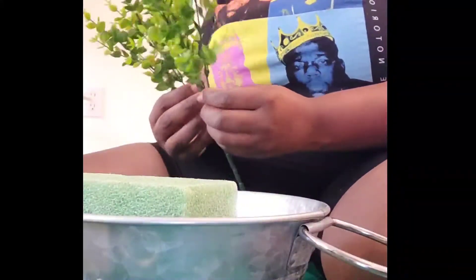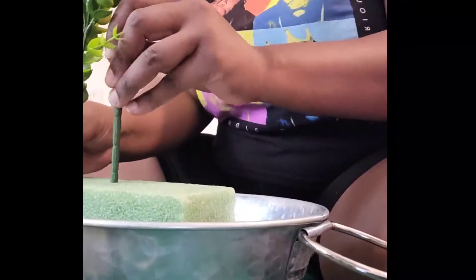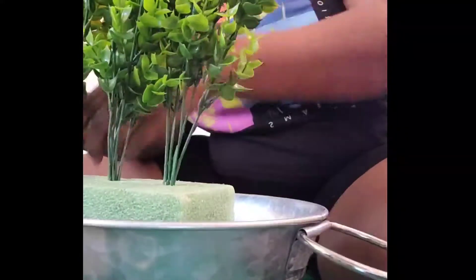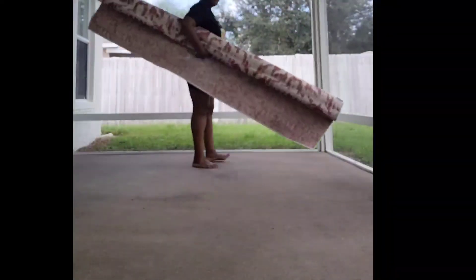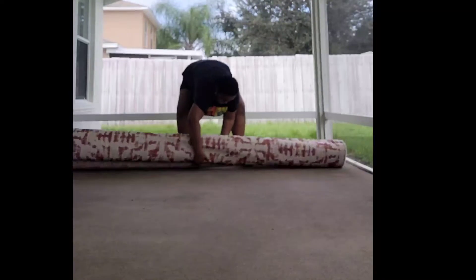Right now I'm just putting a couple of accent pieces to make the patio look a little bit better. My mother loves plants, but the thing is I would have to be the one to water them until she moves out here, and I don't have a green thumb — so I decided to get all fake plants.